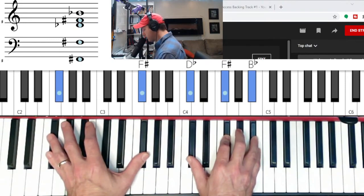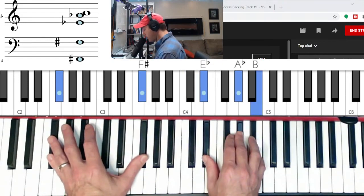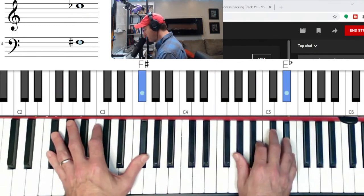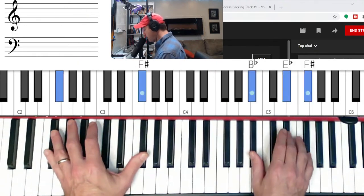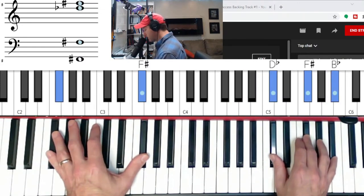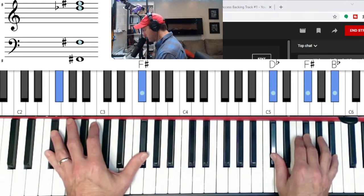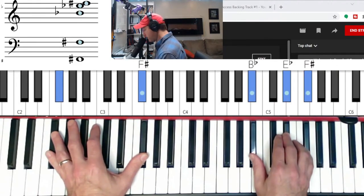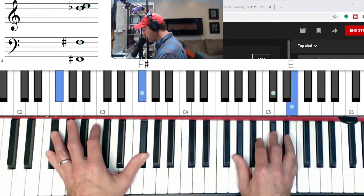Major, minor, flat seven, major, minor, minor, minor, major, major, major, major, major, minor, minor, major.